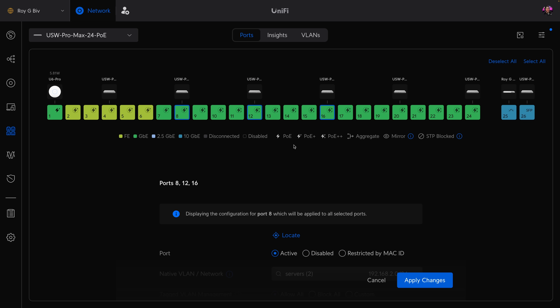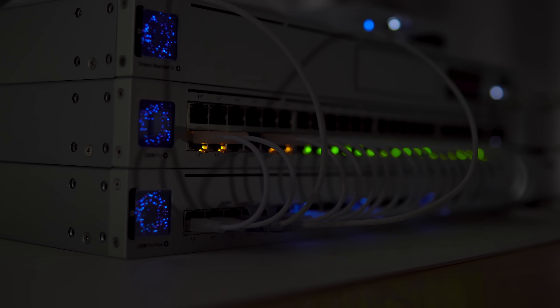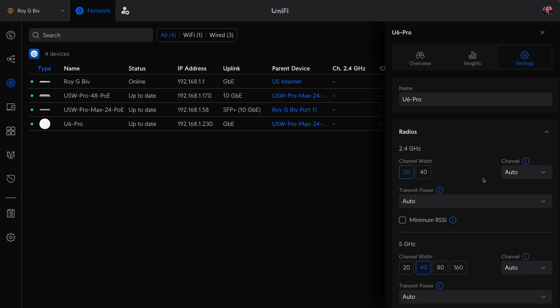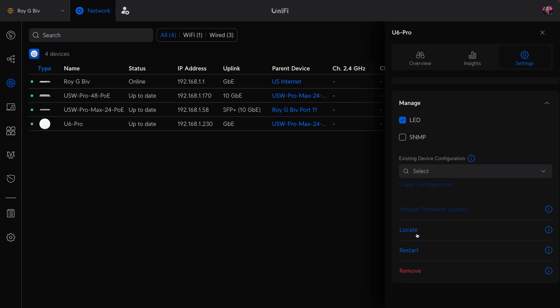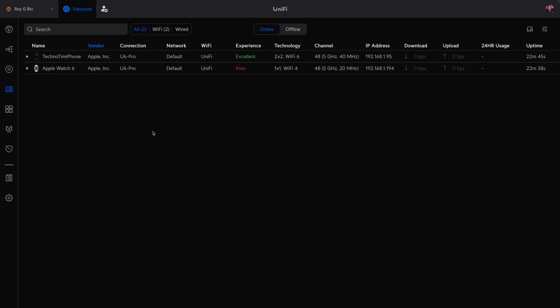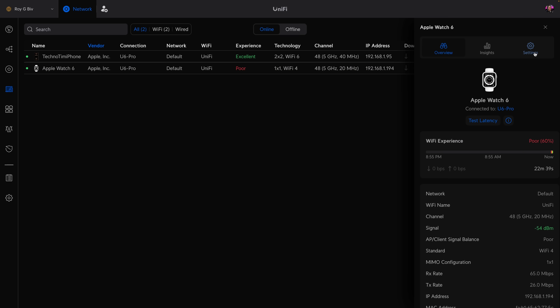Another way you can use this is to help locate devices and ports on your switch. If you want to locate a specific port, you can open the port manager, select the port, and then click locate. This will dim all of the ports and flash the ports you are trying to locate. You can also locate a Ubiquiti device and the port it's connected to — for example, locate an access point and both the device and its corresponding port will flash. I wish this would also work for all client devices and not just Ubiquiti devices. Maybe in the future?